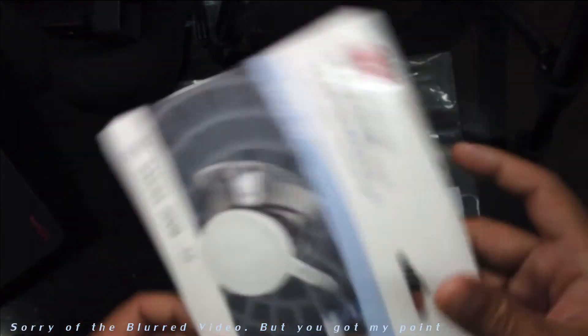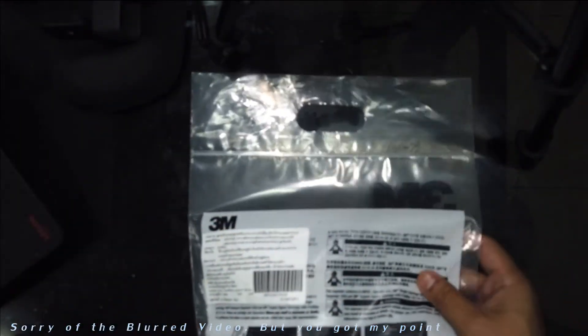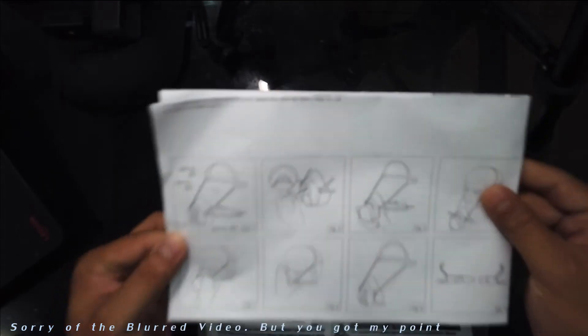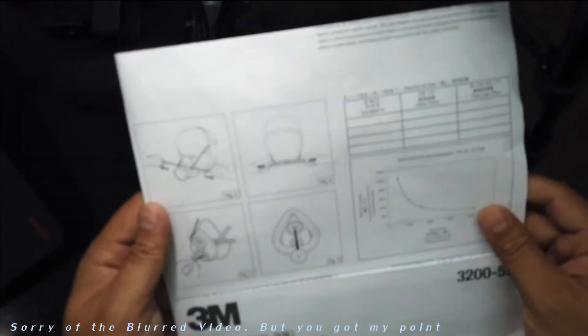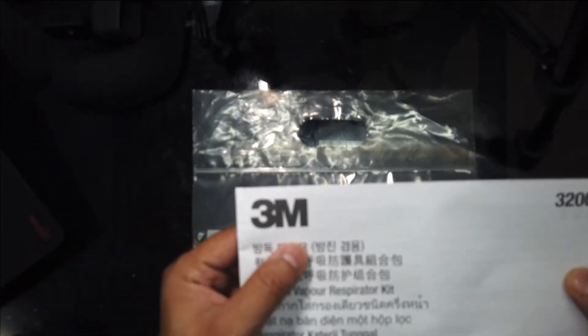I have taken out the cover and set it aside. With this kit you get a manual in multiple languages. This is a 3M mask — 3M is a company licensed by Canada, a Canadian company. There is a big manual covering everything including how to use the mask, but let's go to the material itself.